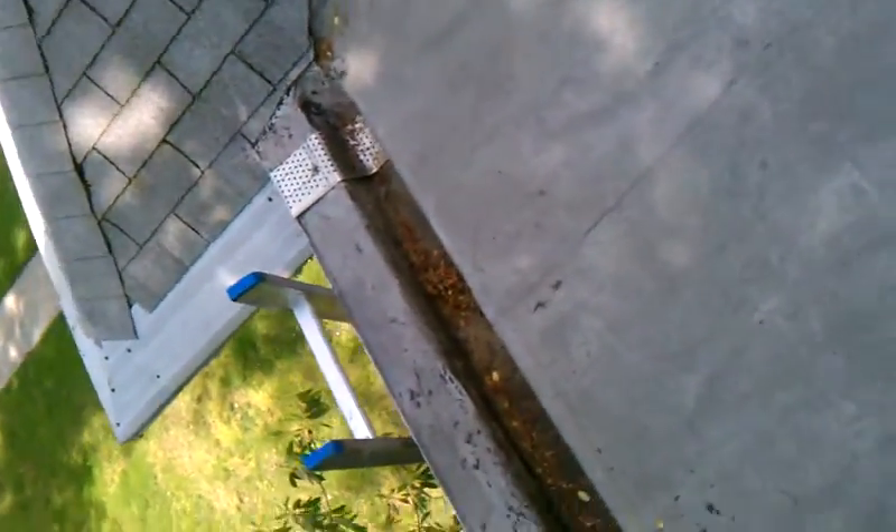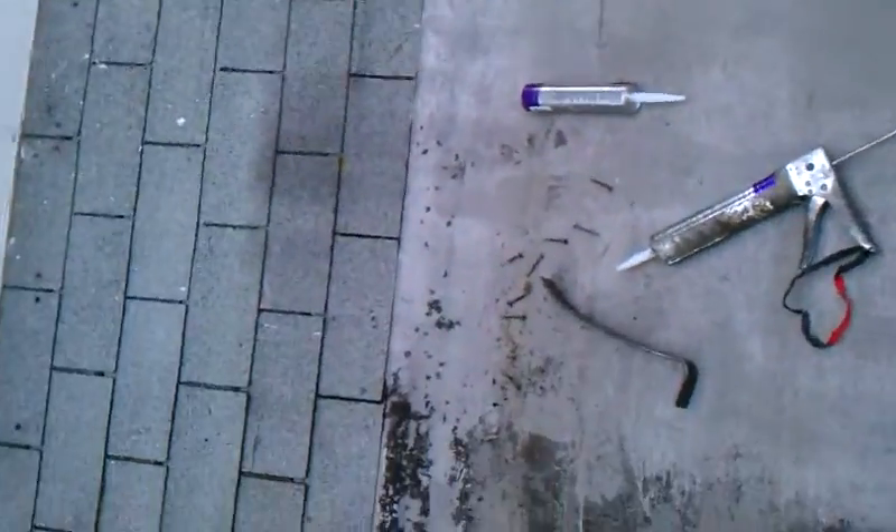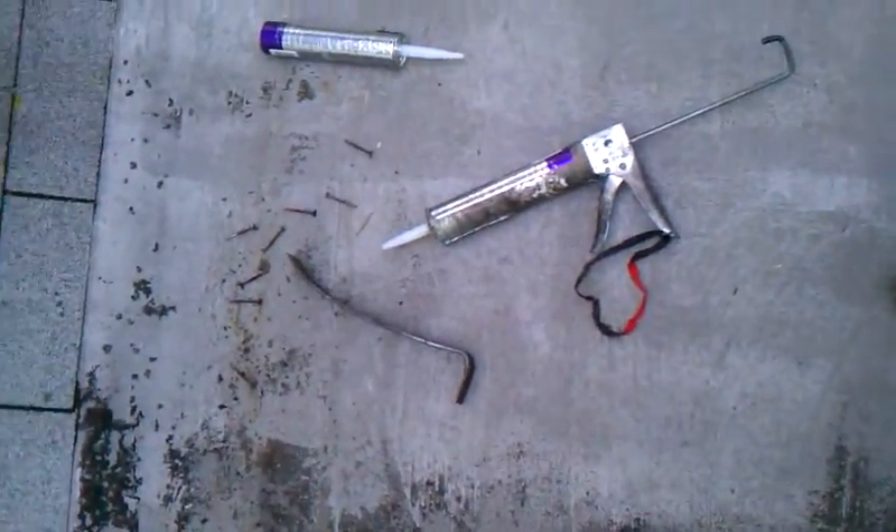We're up on the Walker's roof. From what I gather from the homeowner, the leak is probably around 12 feet from the end there, down to right about here.